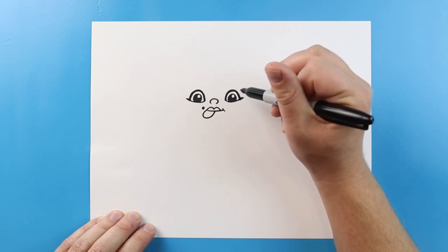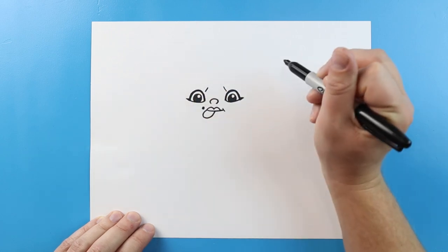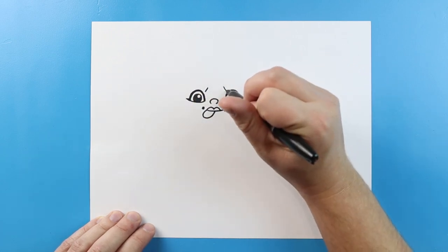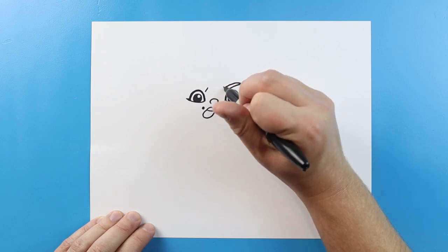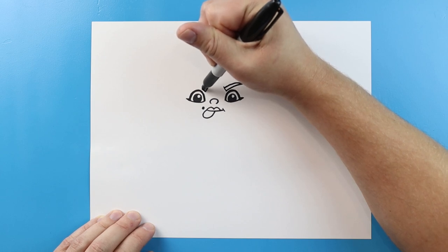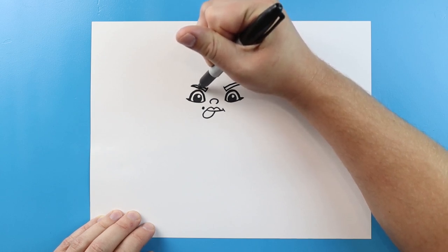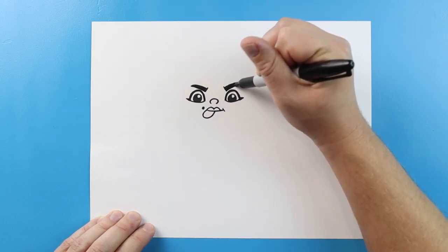Now up above here I'm going to make the eyebrows. I'm going to make a line that's going to come down right above each eye, and then make a line that comes up and then we're going to bring it back — you can see it's a little skinnier here and a little fatter here. Do that same thing: come up and then bring it back. I'm going to color in this eyebrow and we'll do the same thing on the other side — just go ahead and fill in the eyebrow.